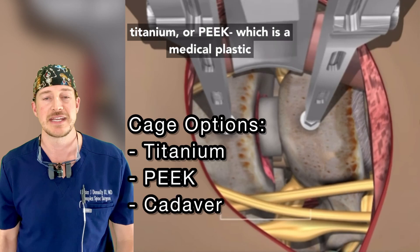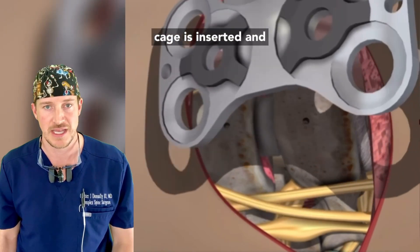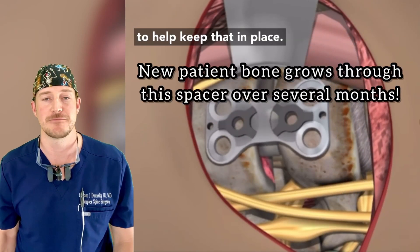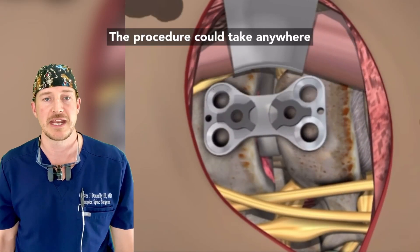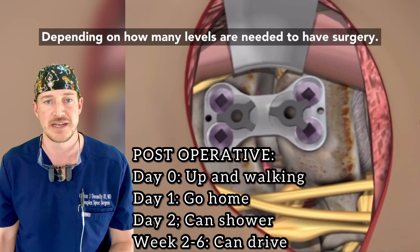Once this is done, a titanium or PEEK — which is like a medical plastic cage — is inserted, and a metal plate is placed over this to help keep that in place. The procedure could take anywhere from 50 minutes to several hours, depending on how many levels are needed to have surgery.